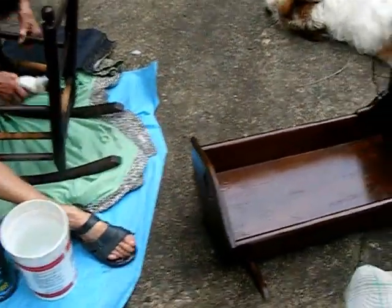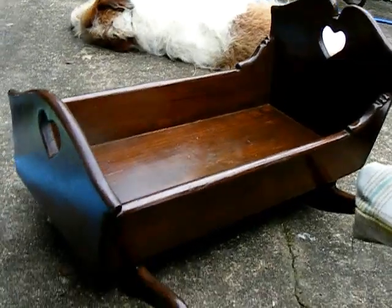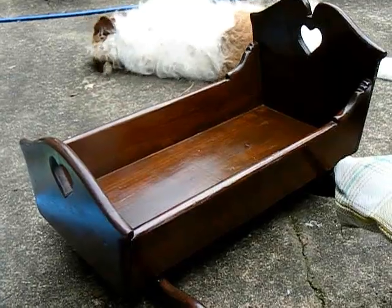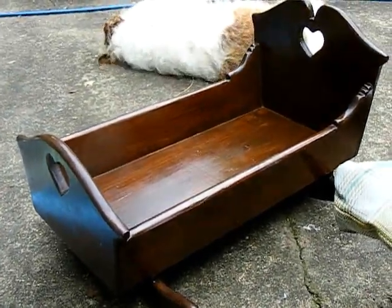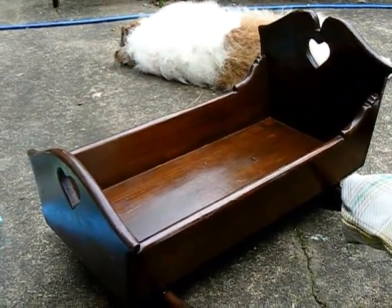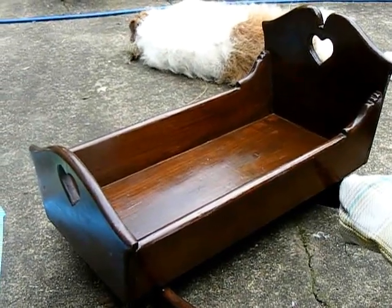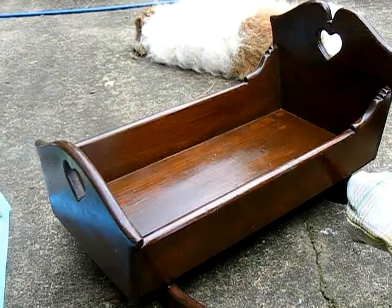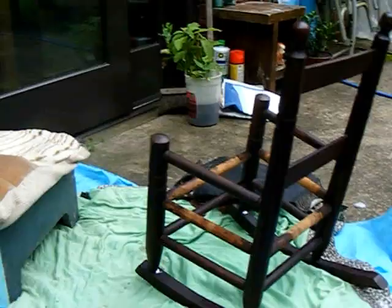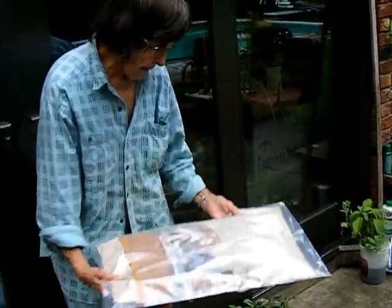Did this little kid's rocker come from the same place? You mean the cradle? Is that what it is? Yes. It came from the Coriolis thrift. What did you do to it? I didn't do much, but I did make the bedding for it and I did finish it. I cleaned it — it had tape on it and stickers, as they always do. I also waxed it.